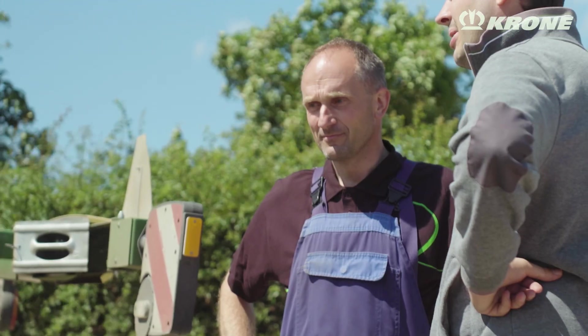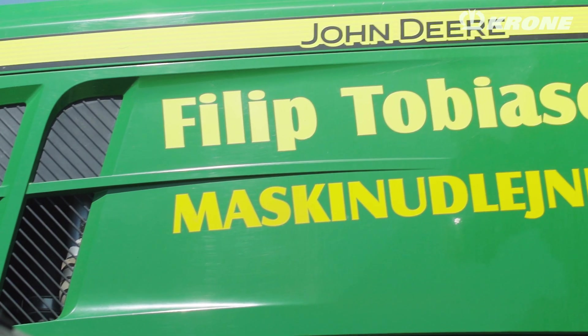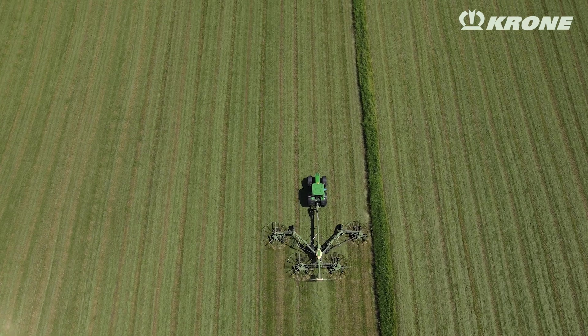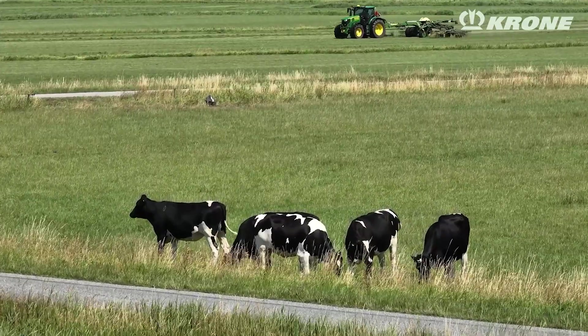I'm Fleming Jørgensen, from the south of Denmark, and I'm working on a firm called Hans Tobiasen. I've been here for six, seven years, driving rakes all the years, and I think I'm close to 20,000–25,000 hectares now. Last year I was raking 4,000 hectares with the TC 1570.